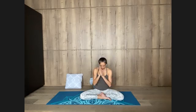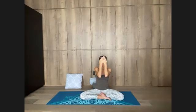Rub your palms against each other, create some heat. And then bring this warmth to cup the eyes. Cup the eyes and honor the darkness — the darkness that is so important, the darkness that allows us to go in. Be with it.